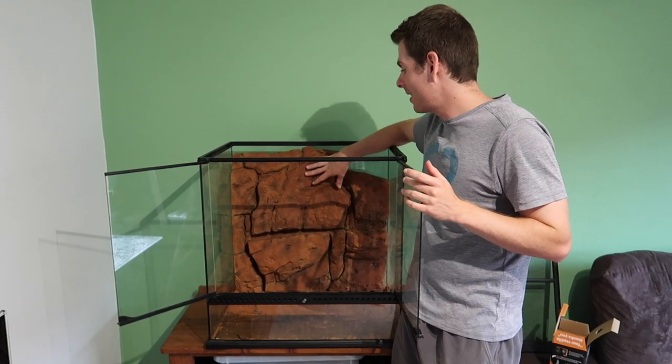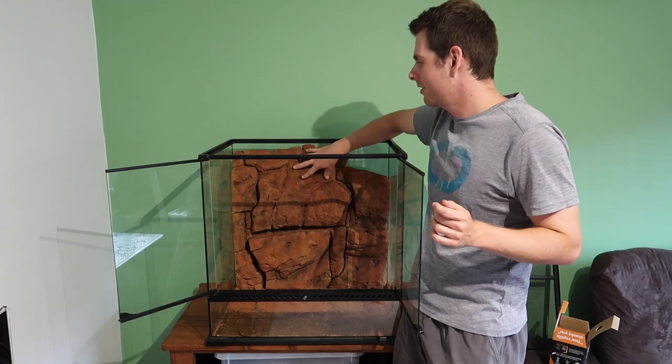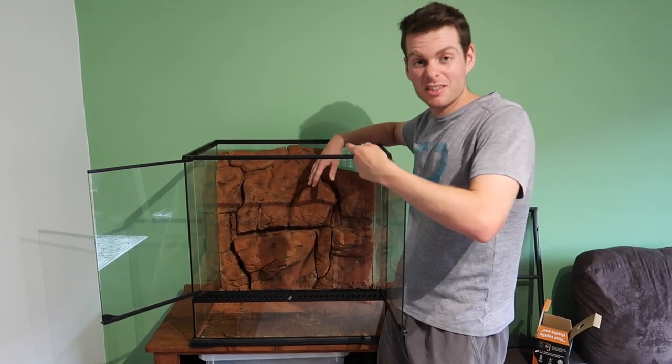Because this is a removable background, we've actually stuck some adhesive to the back of it just to make sure it sticks to the wall so the snake can't squeeze in behind it.